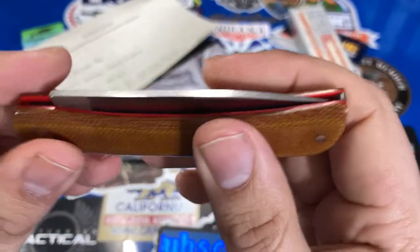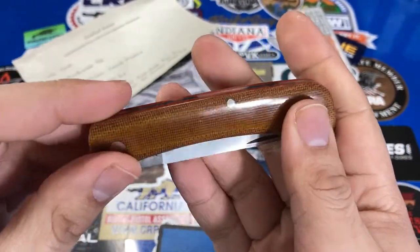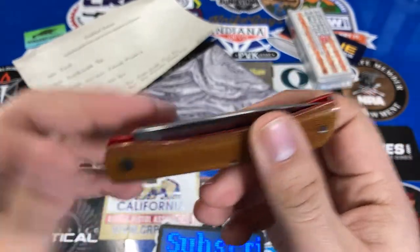What we see here are some custom canvas micarta scales. It has that nice brown color. What I like about this is because I love the Sodbuster Jr. pattern — it's very small and easy to pocket and easy to carry around with you.